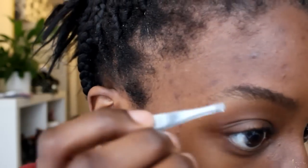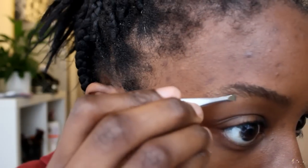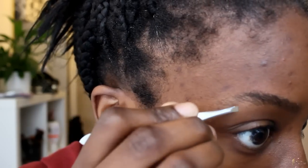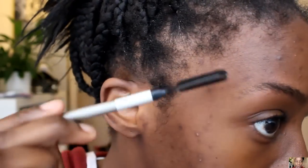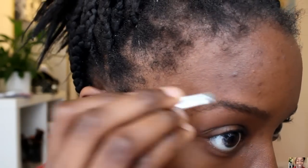Now we're going to create an arch. I get a brush and get rid of any hairs that get in the way of my arch, so any hairs that are over here basically. I'm not going to lie — the first few times I did it, it was so painful. I plucked a few and I was tearing up thinking, no, why am I even doing this?